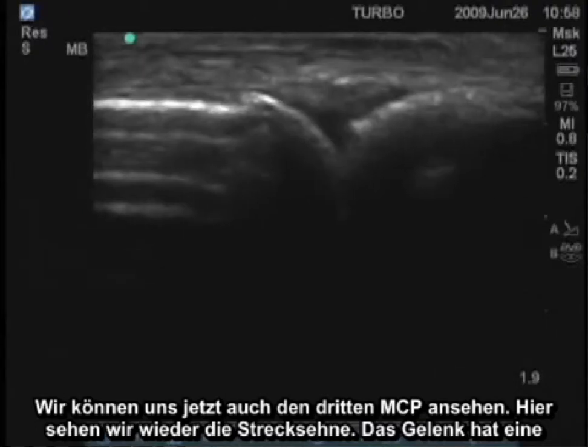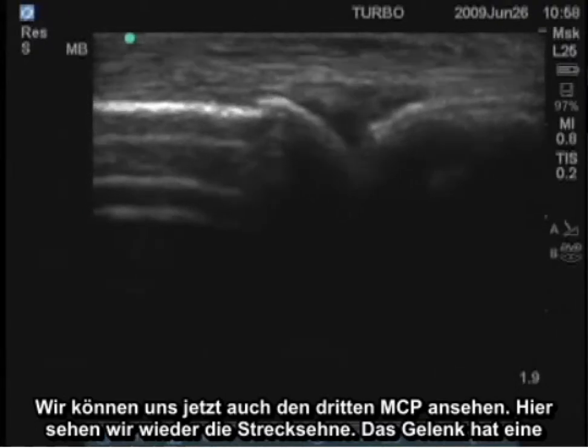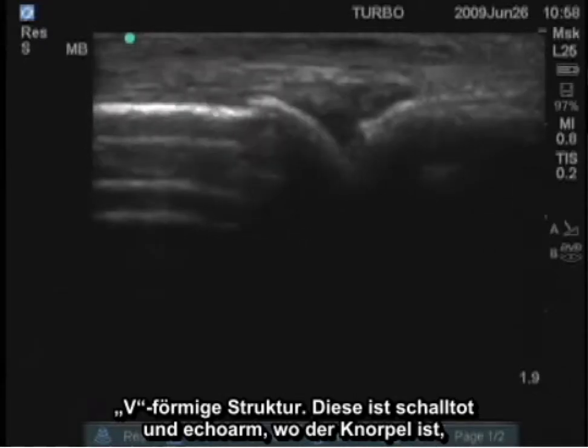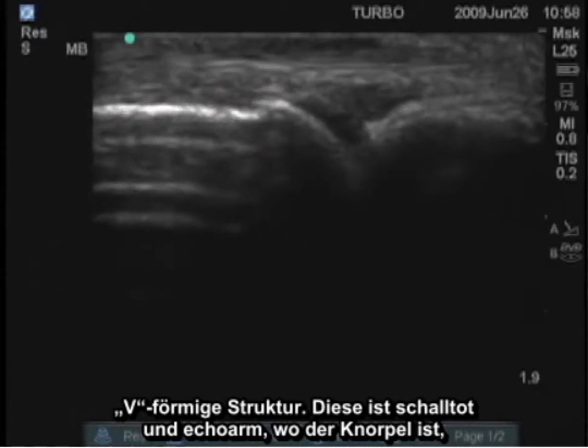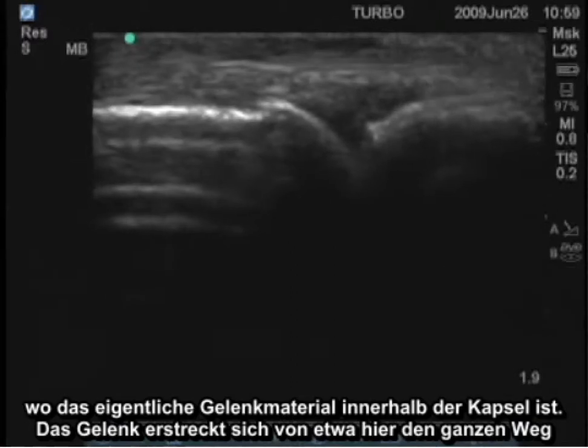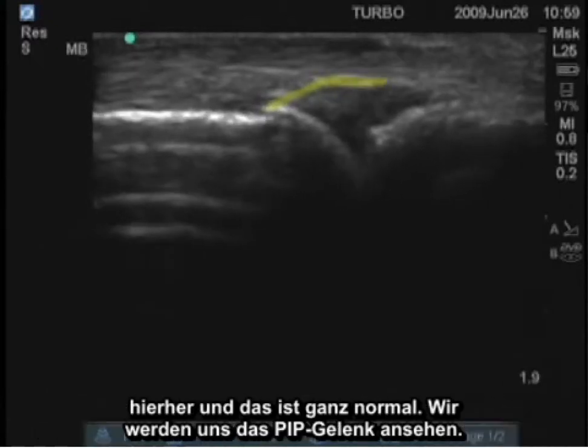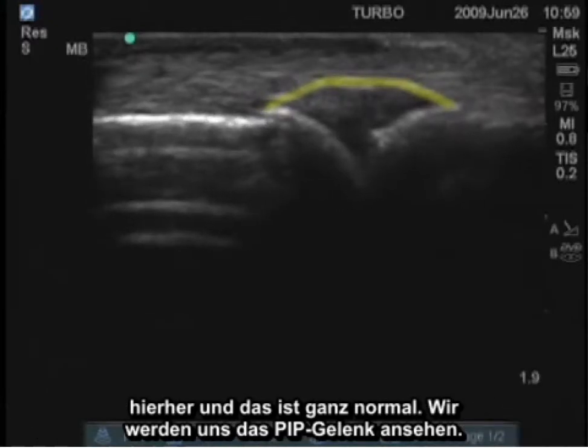We can also now look at the third MCP. Here again we see the extensor tendon, the joint — this V-shaped structure. This is anechoic where the cartilage is and hypoechoic where the actual joint material is within the capsule. The joint extends from approximately here all the way over to here, and that's quite normal.